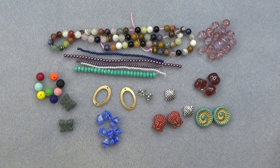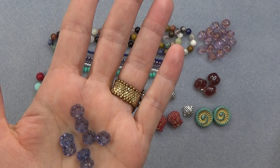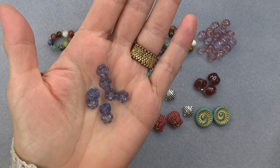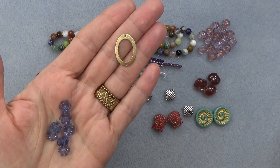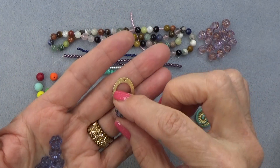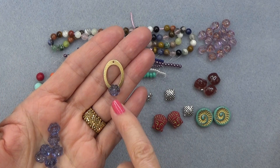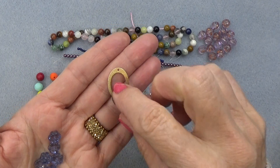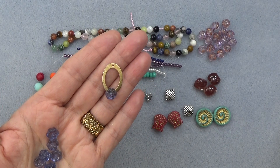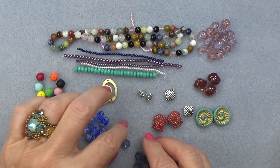9mm Czech glass flower in tanzanite, 8 pieces. This is beautiful — I love this color. Don't you love the tanzanite color? I love the Swarovski tanzanite color as well. The hole is in the center on those ovals, so what if you just took a little eye pin with a gold ball at the end and attached it right through the middle hole to the other side? How cool is that for an earring? I love that. I just think it's neat.